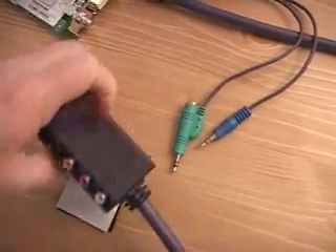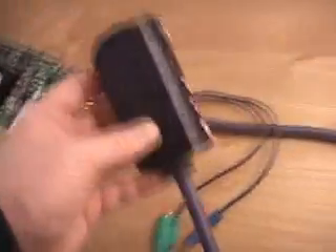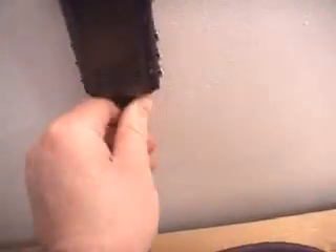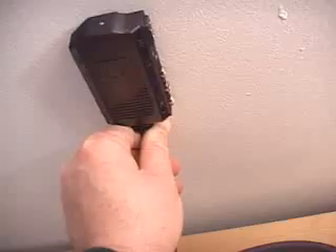I should also mention that they have included some Velcro, which is a good idea — you can stick it on the back right here and mount the other piece wherever you want, like maybe on the wall next to your computer. This makes it very handy to hang up and plug devices in and out.